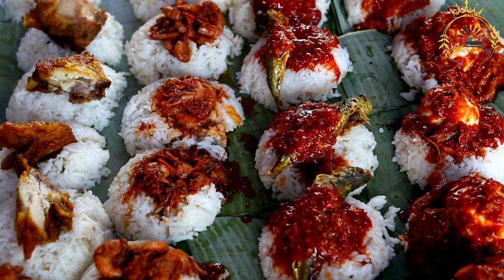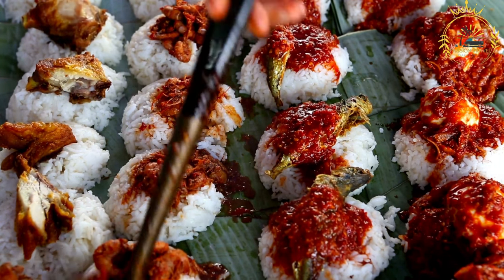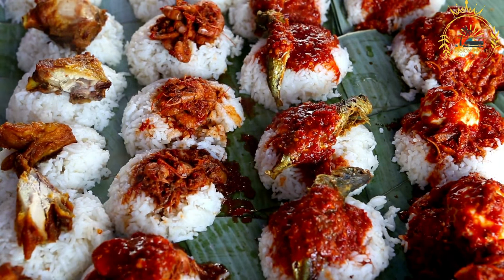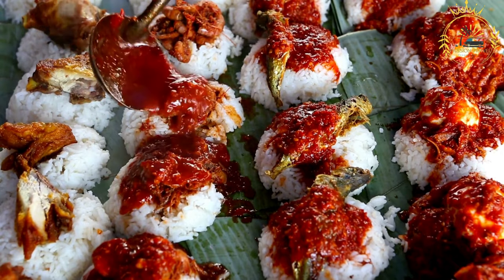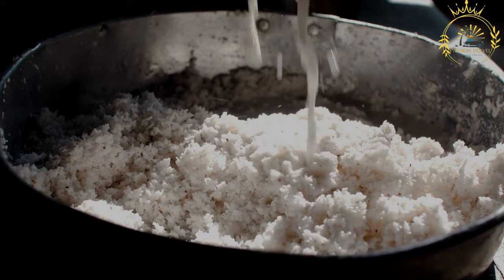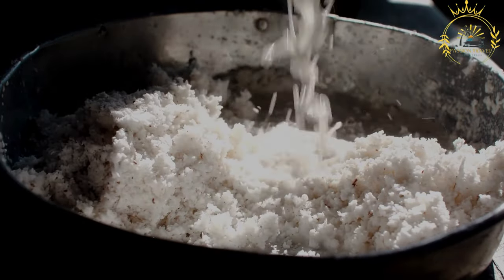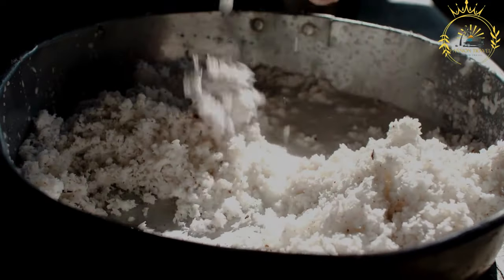Preparation: The cassava leaves are cleaned, washed, and chopped finely — this helps to remove any bitterness. If using fish, it is usually sautéed or simmered first until partially cooked, which adds flavor to the broth. Onions, garlic, and ginger are sautéed in oil until aromatic, then coconut milk is added to create a rich, creamy base.